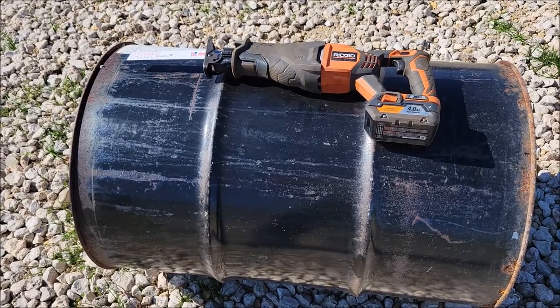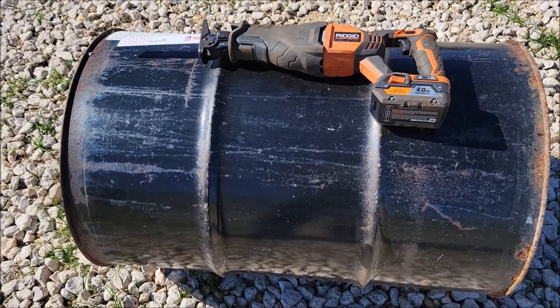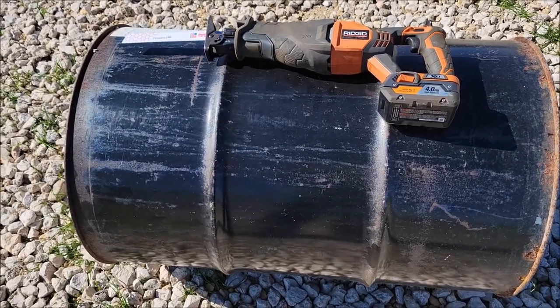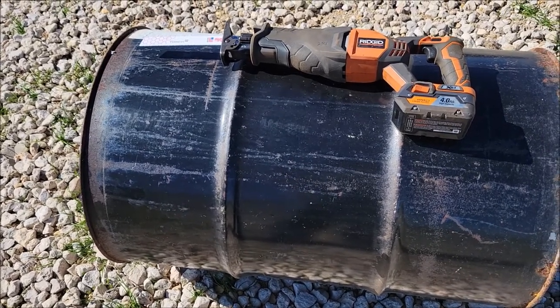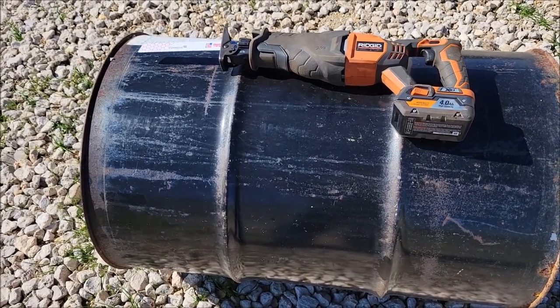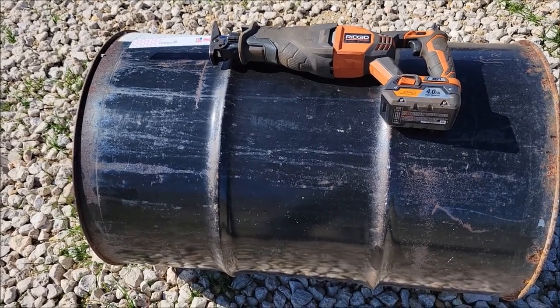Before you start cutting into these barrels and making sparks, you need to know what was in that barrel. If you're cutting into a fuel barrel or something like that, you need to wash it out, fill it with water, and do something to neutralize anything that could be explosive or flammable inside.